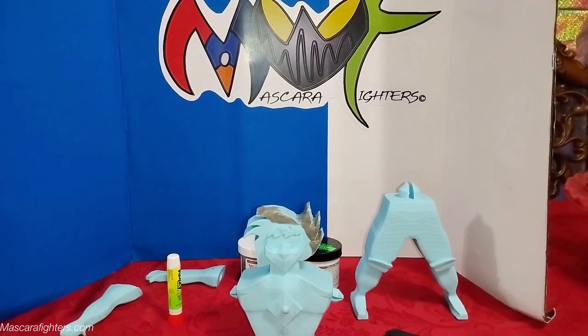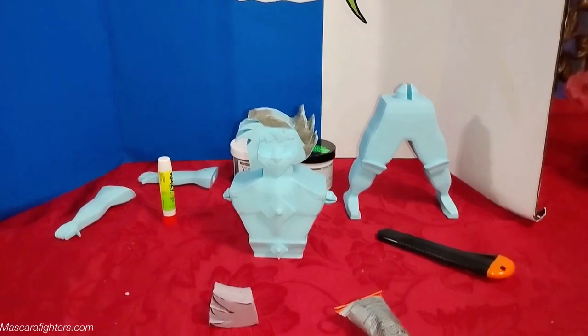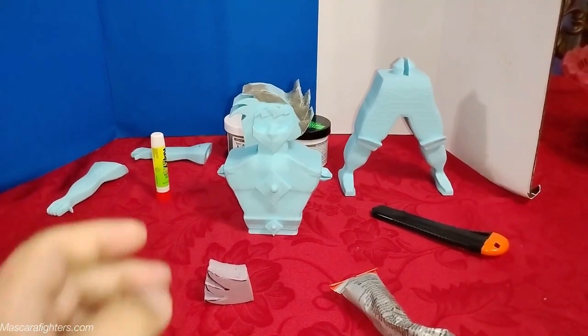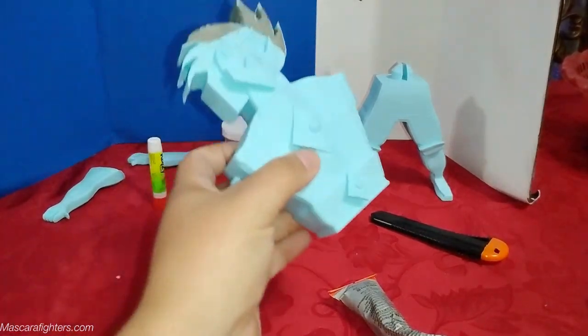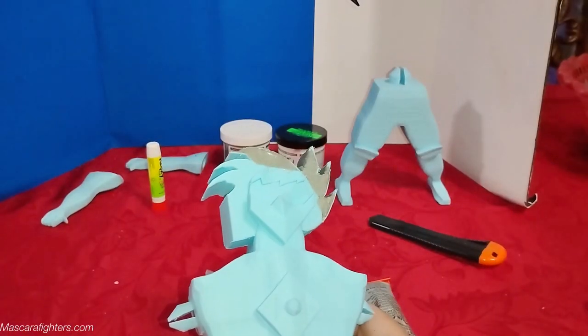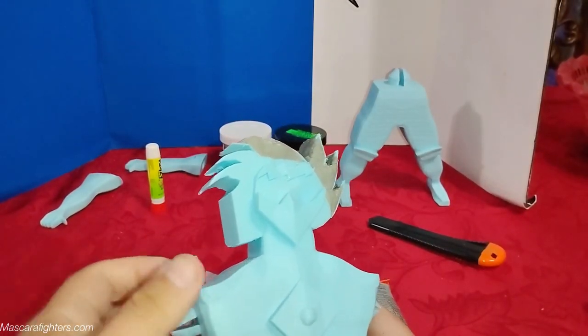This is Mascara Fighter's work table and currently what I'm working on is this giant jumbo version of Mascara Blue. This is a one-of-one — this figure is actually cut so it's got a little bit of articulation.